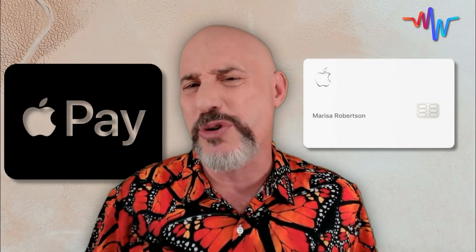The first thing we need to learn is: what is Apple Pay? Most people are confused about Apple Pay, thinking that it has to do with an Apple credit card or something directly related to Apple. But that's not really true. Apple Pay is just a simple way to use any of your existing credit cards without actually taking them out of your wallet. It uses a technology called Near Field Communication, also known as NFC.